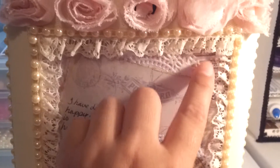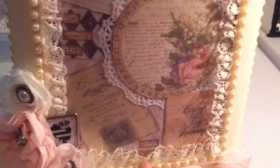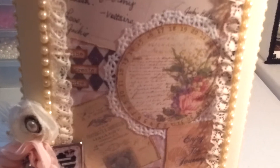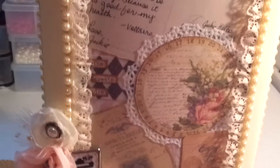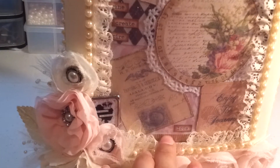I realized too late that I should have placed these more towards the center, because they're kind of covered up. There's also "imagine," "create," and "inspire," and down here it says "love." These are just random bits that I cut out — this one says "enjoy the journey" — just to kind of fill up the space. There's a strip of a different kind of paper to change it up, because it was looking a bit plain, and then there's a little bit of a ruler, and some at the top too, but you can't see that.